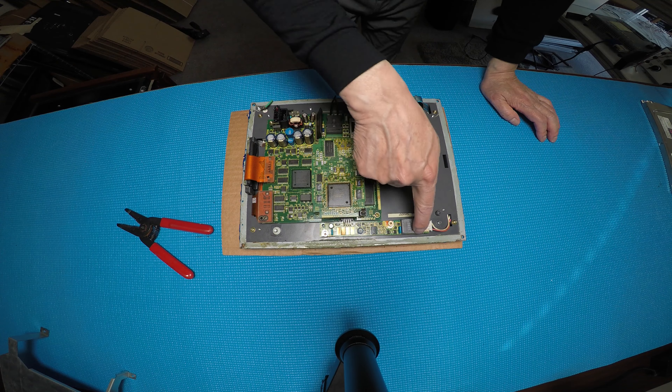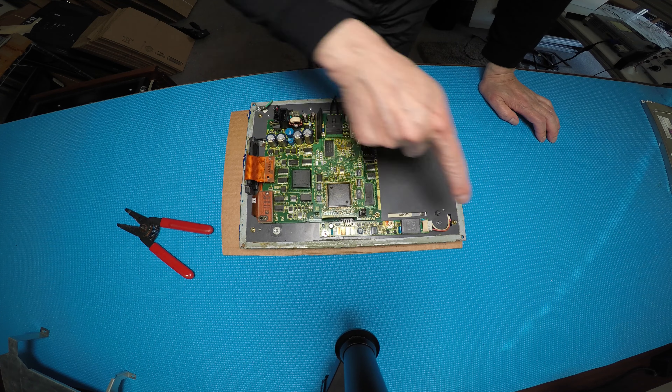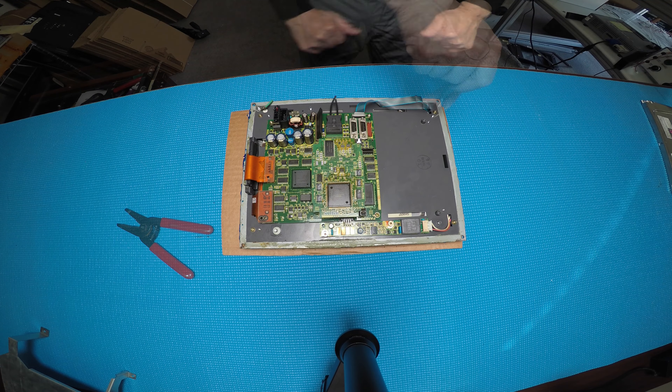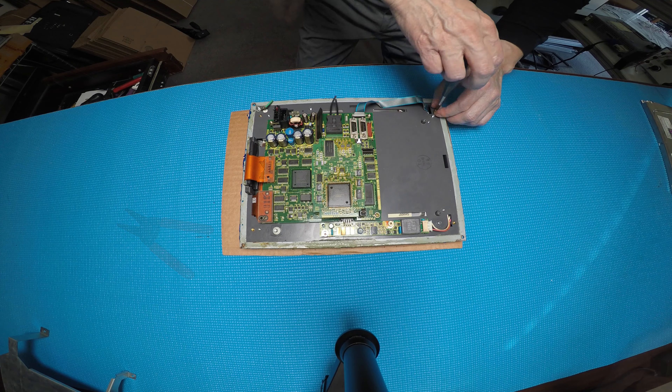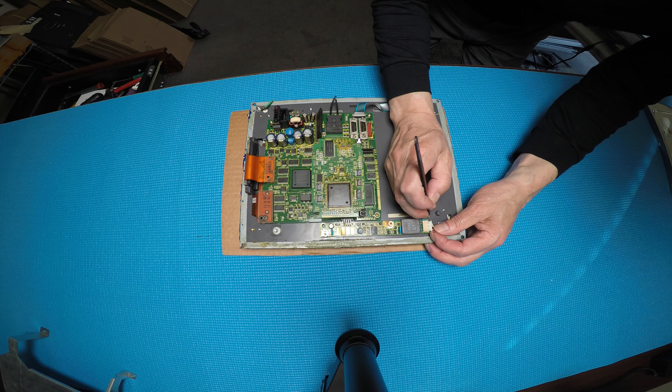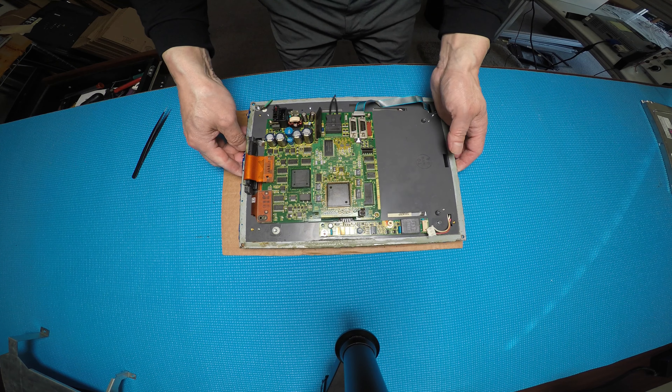Now you can see the inverters. There are another four screws we need to remove, and then you can access the screen. Okay, remove the last one. Then you're going to disconnect the inverter — I mean the CCFL connectors. Let's take it out.